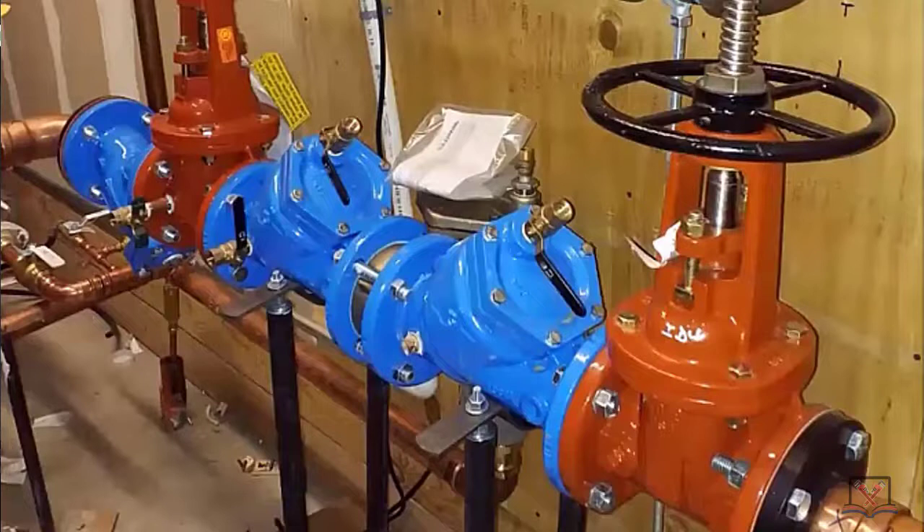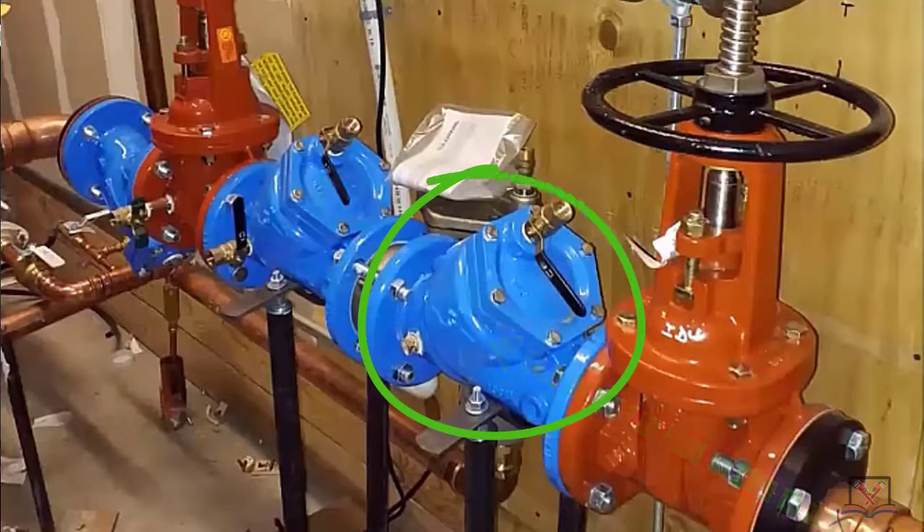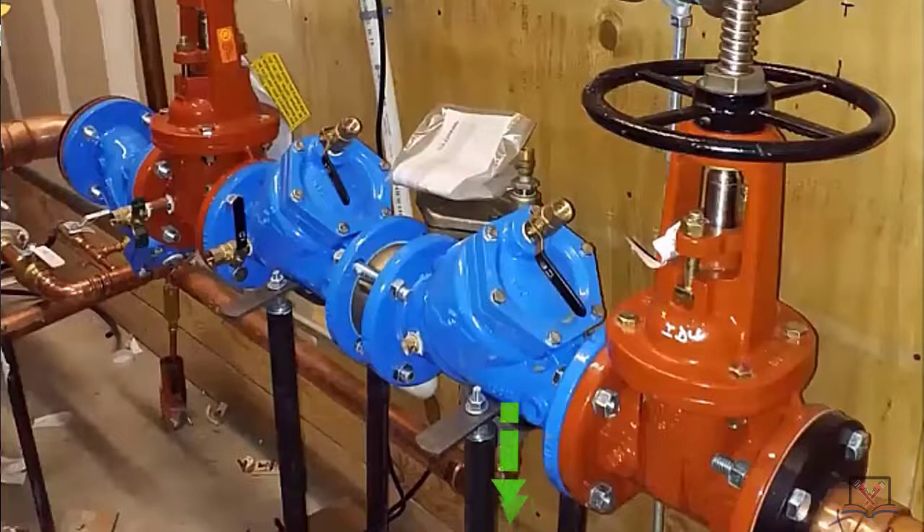If the building goes into a negative pressure, water starts to backflow through this check. It's going to dump through this discharge as a drain. When we're talking about RPZs — a reduced pressure zone backflow preventer — always look. This one here is very, very in your face.